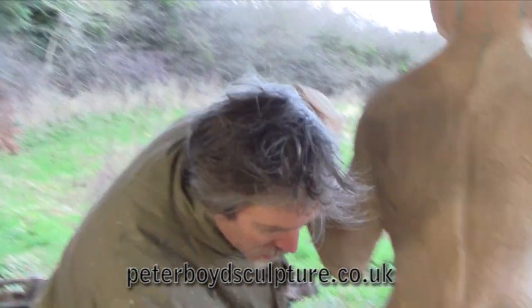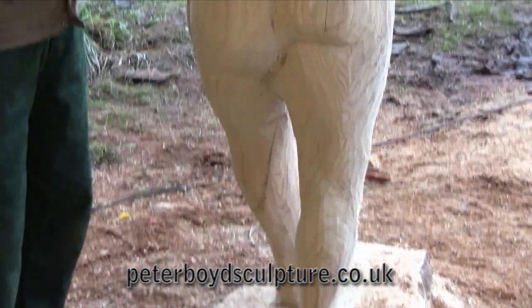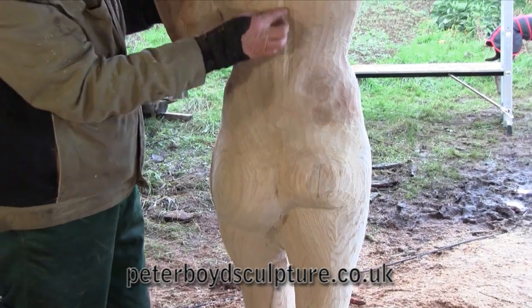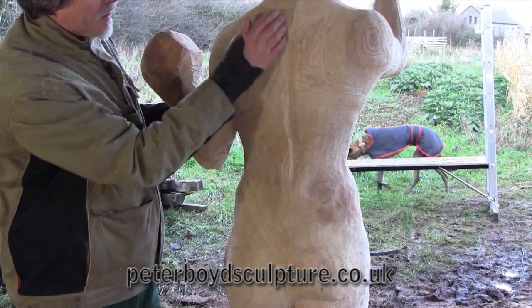So now we're on day 7. You can see I've been working quite a lot on this leg here and on the back. I'm really pleased with getting this central ridge down here of the backbone with the muscles here coming in, which is giving it a nice feature.